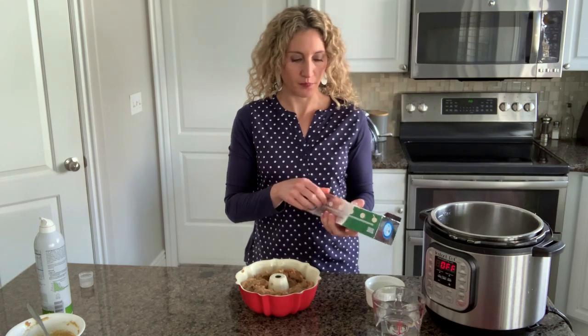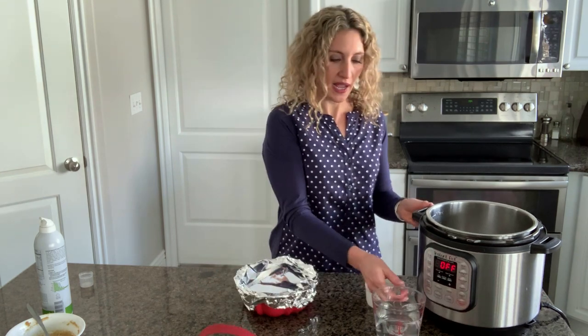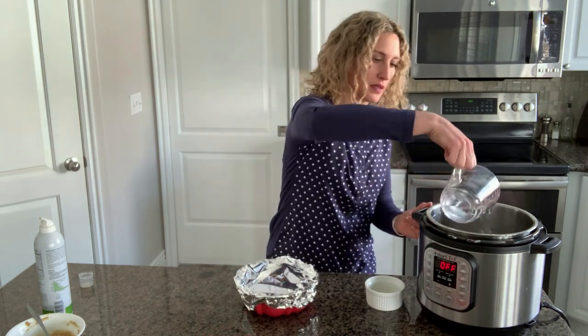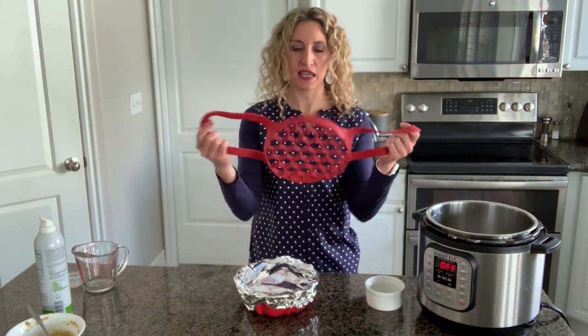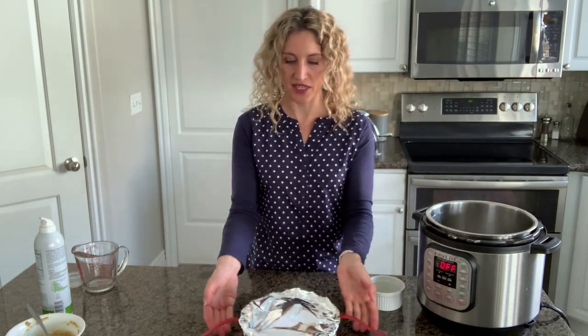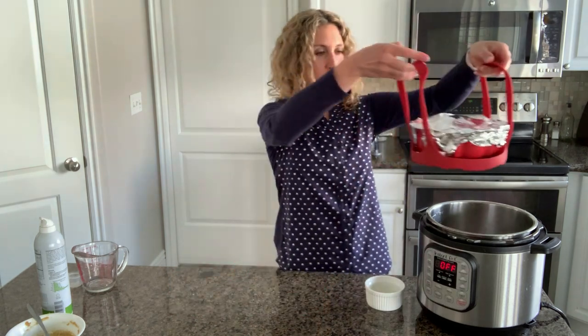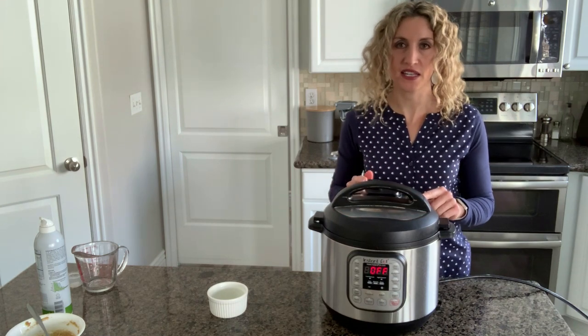I'm going to use just a little bit of foil to cover the bundt cake pan. I like to cover it loosely so that it can kind of expand. Pour one and a half cups of water into the Instant Pot. I like to use a sling for pot-in-pot recipes like this one because it's easy to get things in and out. If you don't have a sling, use a trivet and lower it in evenly.